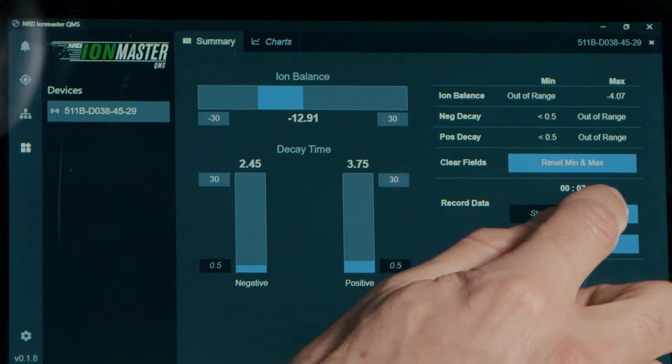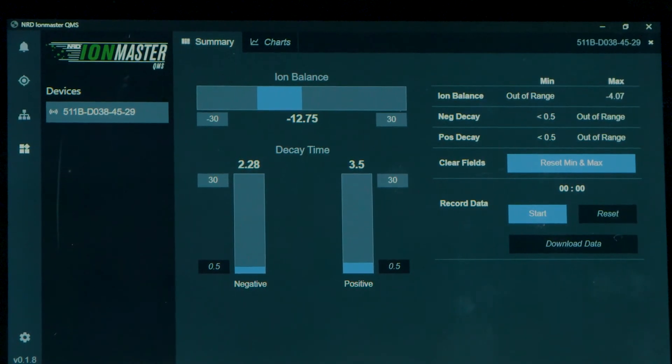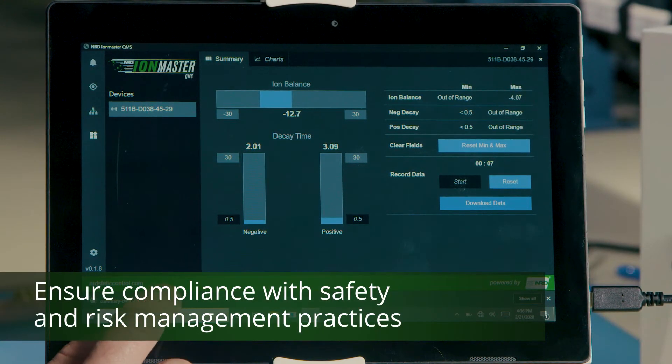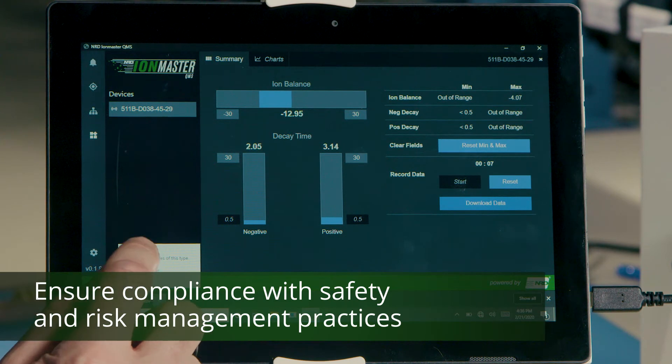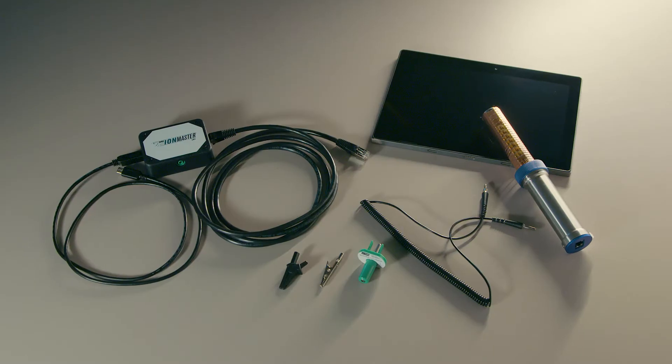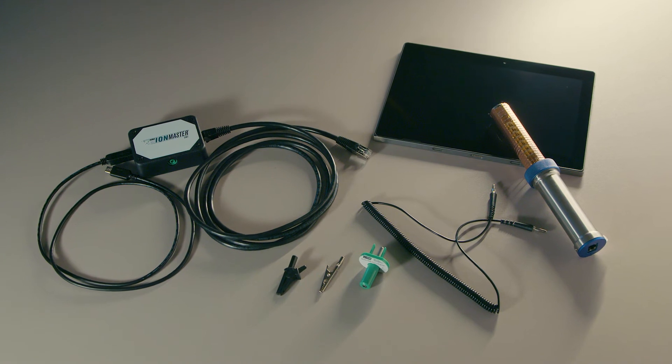If you question the results, you can press reset and start the process over again. If you're checking multiple ionizers, just do the same for each. Then you can transfer all the saved CSV files at one time to your company's system to track historical performance data. And that's it — it's all pretty intuitive, and I hope you found this helpful. I really hope you like the IonMaster Ionization Monitor Model 1000.